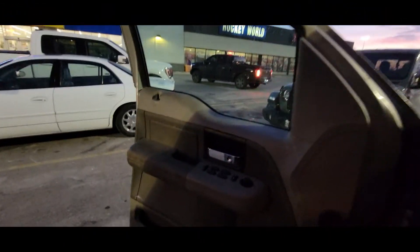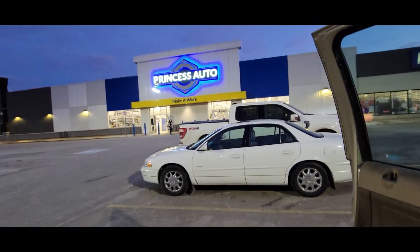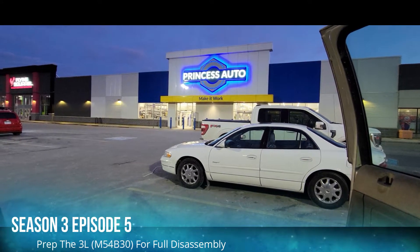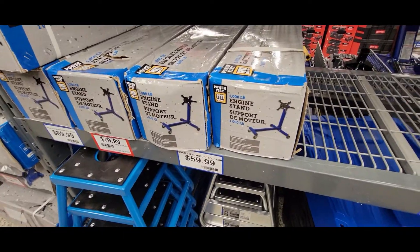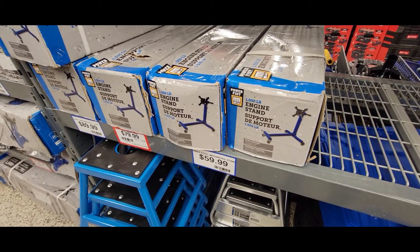What's up YouTube, this is All Things Quick. Today we're here at Princess Auto and I am getting something I've been waiting to get. We're gonna go inside the store and purchase something that's gonna help us in our endeavor in tearing this three liter engine down. We're gonna get ourselves an engine stand, put that three liter engine on there, and start taking it apart tonight.